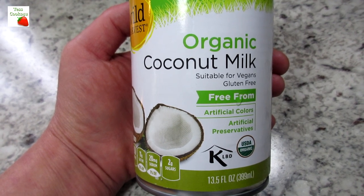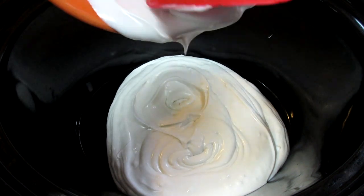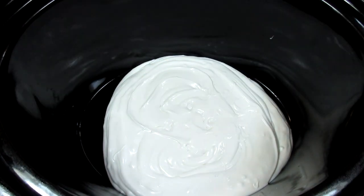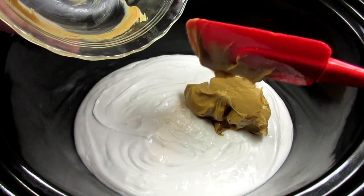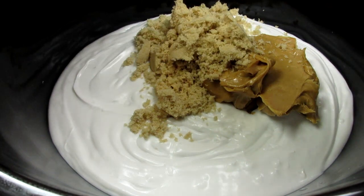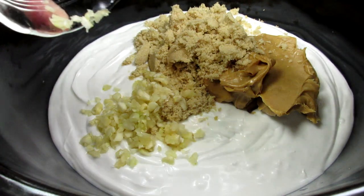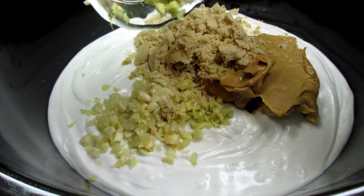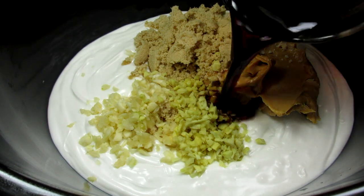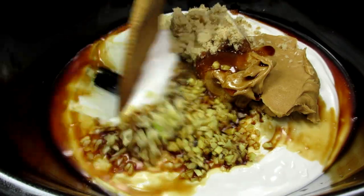I'm starting with some coconut milk — this is the type that I am using. Depending on the brand, it may be less creamy and more watery, but don't worry, you want the flavor. In goes the star of the show: some creamy peanut butter — you can use your favorite brand. Adding some brown sugar; I usually use honey but didn't have any today. Then adding in some minced garlic, minced ginger, soy sauce, and a little rice wine vinegar. Giving that all a good mix.